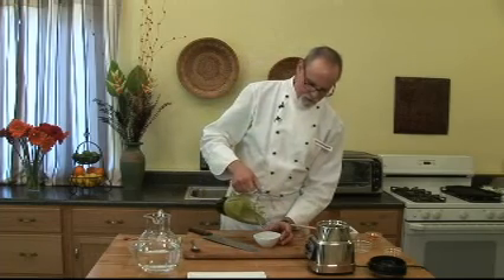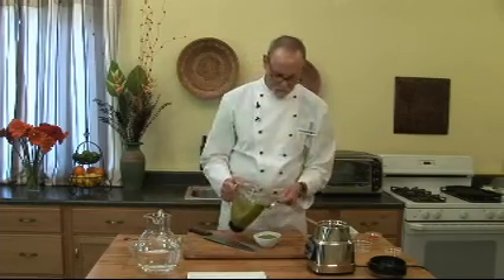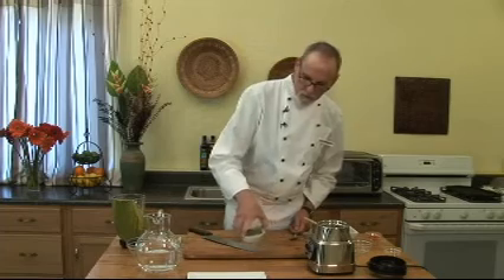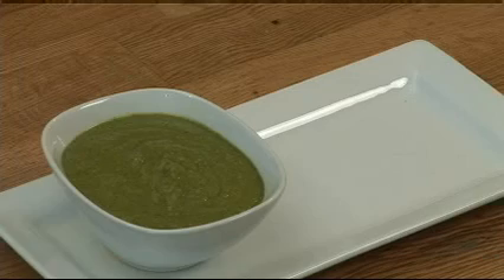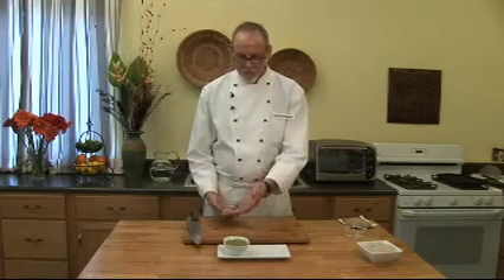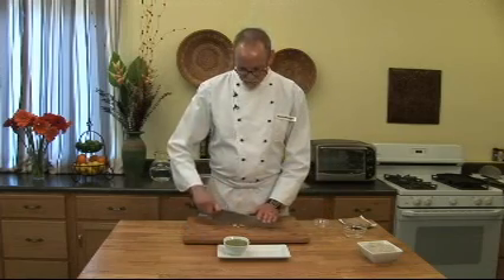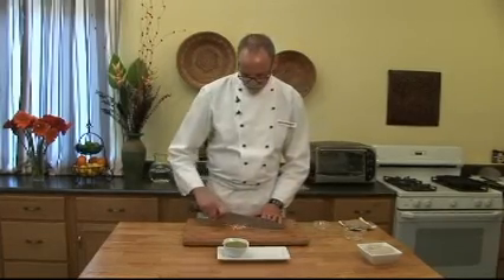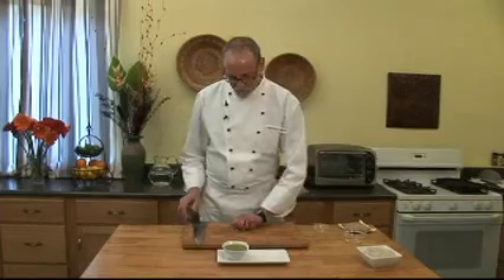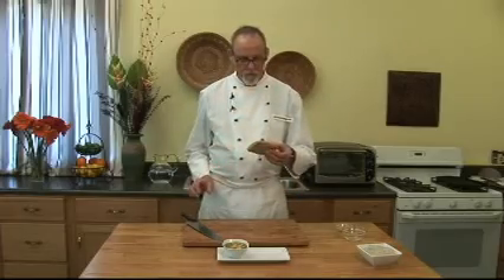I pour it into a little cup. For a garnish — most people when they see the green are not going to know it's a peanut sauce, even though it is, and you'll be able to taste the peanuts. But just to give them a hint, you crumble peanuts on top like that.